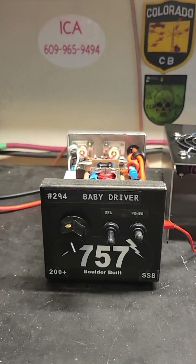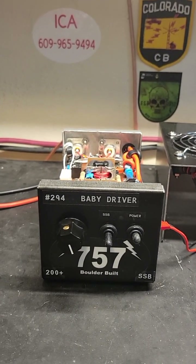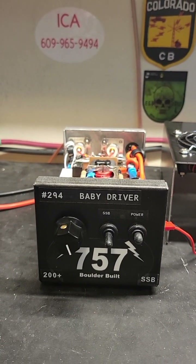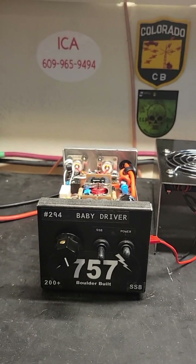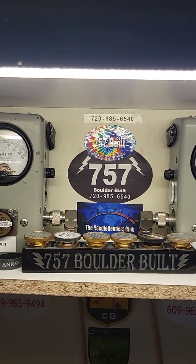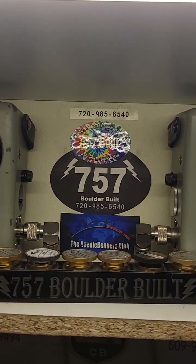So this is a great little driver — number 294, baby driver. Hope you all have a great weekend. It is extended Memorial Day weekend. Needlebender 757 here in Colorado — we're going to get back on the side smoking. See ya.